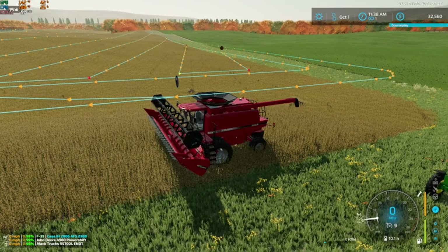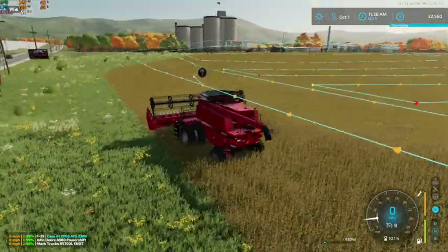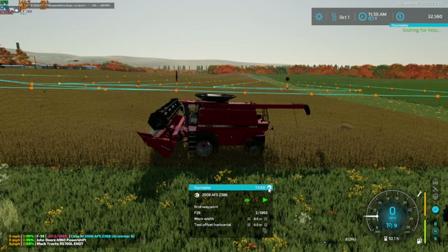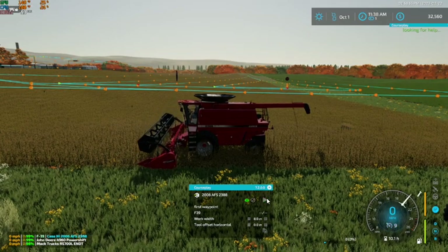Hey, what's up you guys, CuraFarms here. Welcome back to UMRV. As you can see, we've got our combines in here, ready to rock and roll on some soybeans.